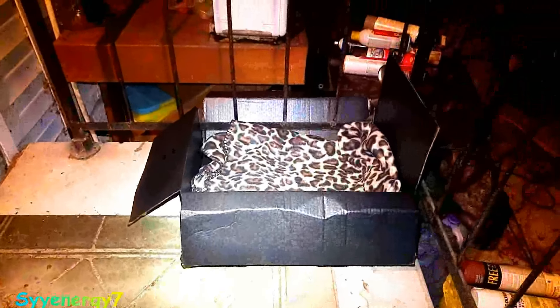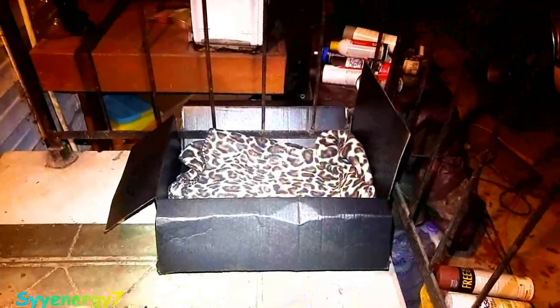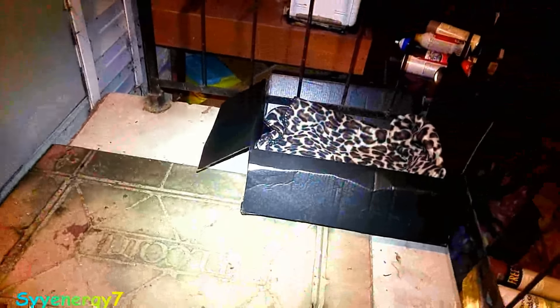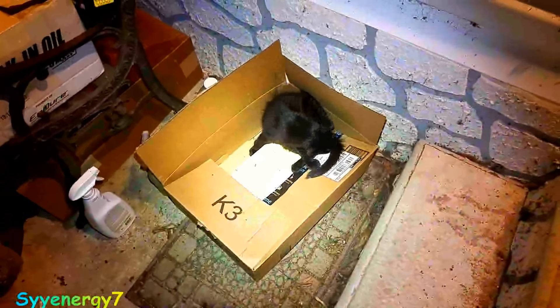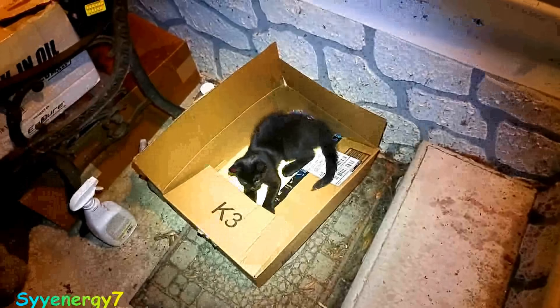I'm starting to make little boxes for these guys with little cheetah print towels folded up about six times. I'm doing these boxes. There they are right there - that's Onyx on the right. There's Dixie right there going under the car, there's Onyx running around. It's gonna be your little house right there.